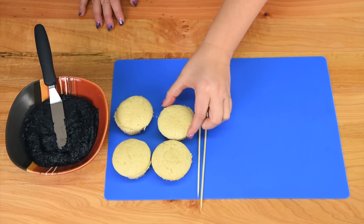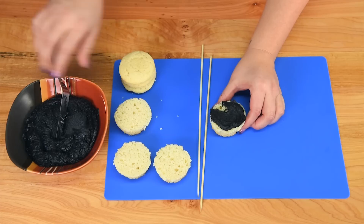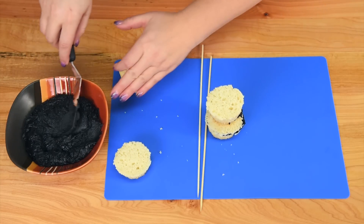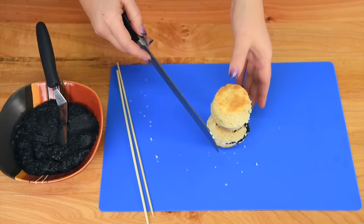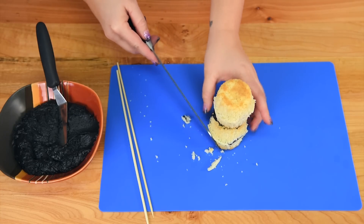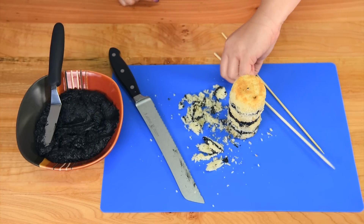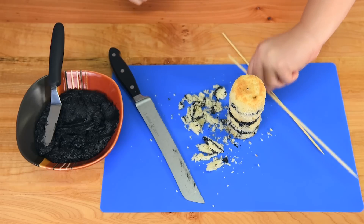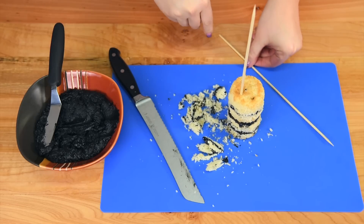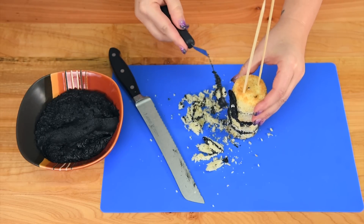I have four cupcakes and I've just leveled them off, taking off the tops. I'm using my black buttercream because the handle is black, and I'm just going to put a little bit on top and press one on top like that, then stack them all together. Once stacked, I'll take my serrated knife and gently carve off the little lip that's wider than the rest where they're meeting, going all the way around until it's like a cylinder. Then I'm going to put wooden skewers into the handle — if you're not comfortable with skewers you could use a spaghetti strand, but skewers hold up much better. Then cover the handle all in black buttercream.